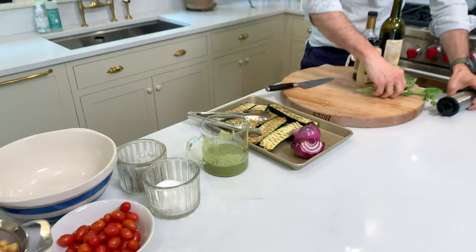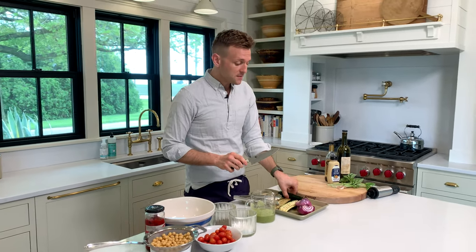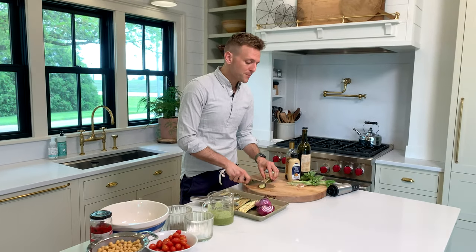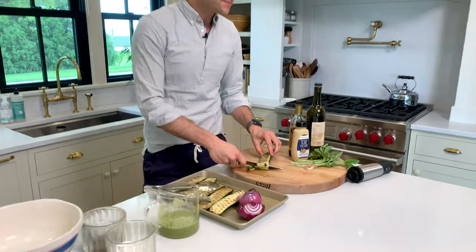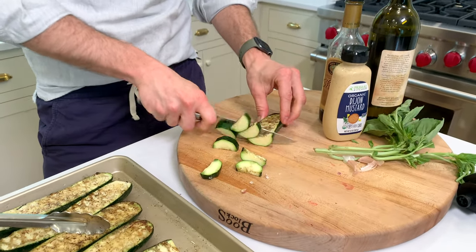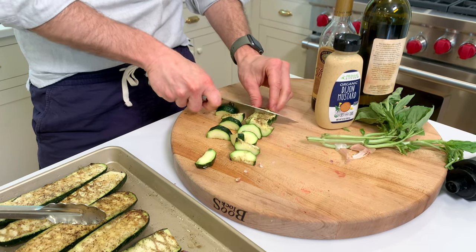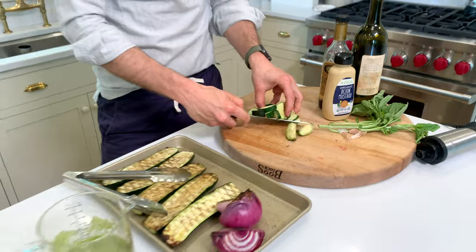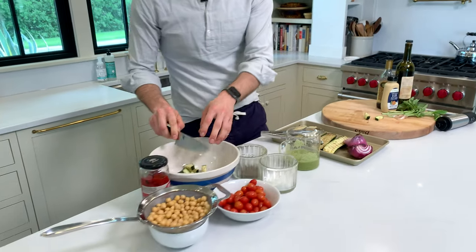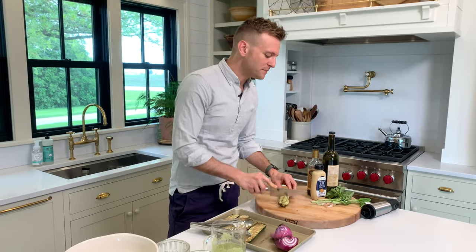To assemble the salad, we have all of our components. I'm going to start by taking the grilled zucchini and cutting it up into bite-sized pieces. We have it already in halves, but depending on the size of your zucchini that can make a difference. So I'm going to keep chopping all the zucchini, then move on to the onion and put in everything else. And just taste it — delicious grilled flavor. We're going to make a great salad.